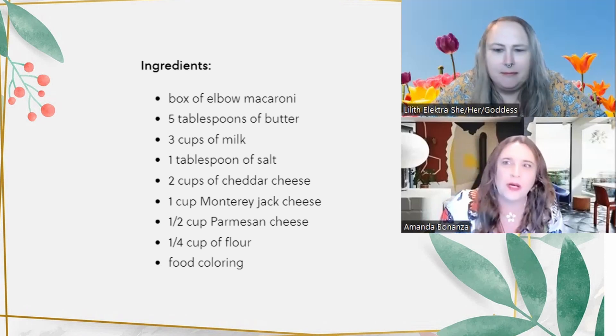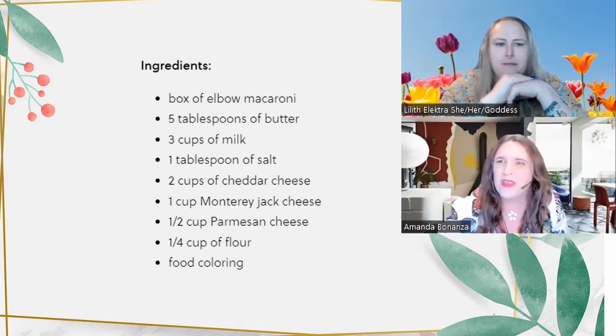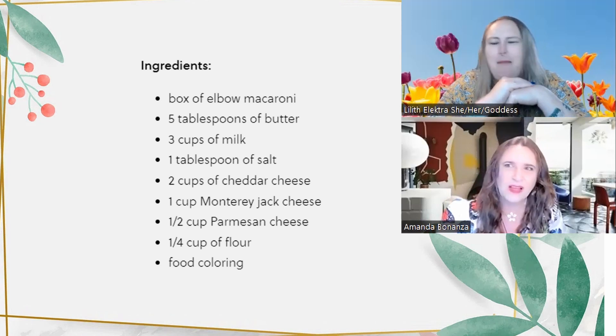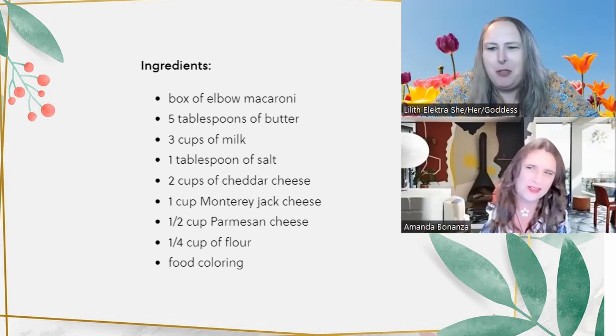These are pretty reasonable ingredients for something relatively easy. Gourmet is where you go wrong with mac and cheese — that's where you mess it up. Too much fancy stuff. Like, people want to add onions, or lobster mac and cheese — if you've got lobster, why are you putting it in mac and cheese?